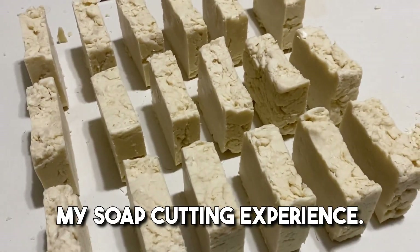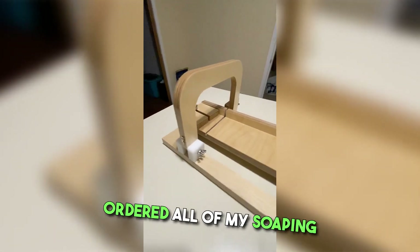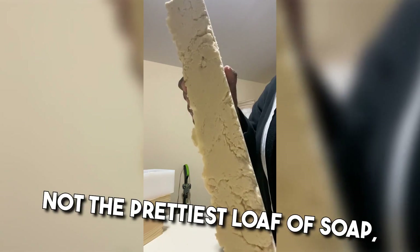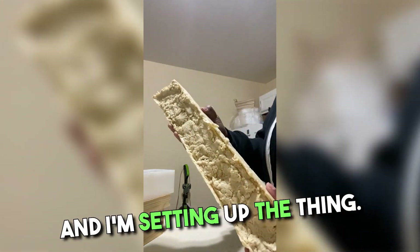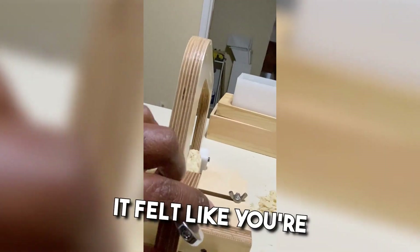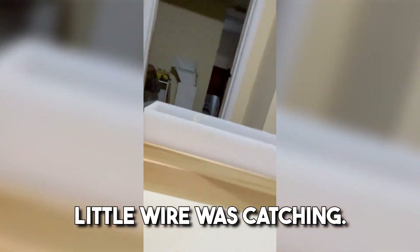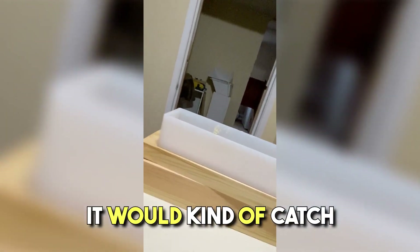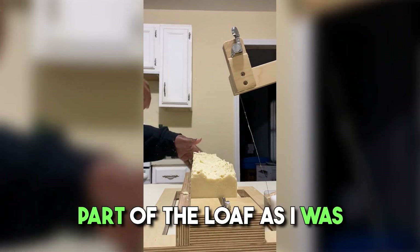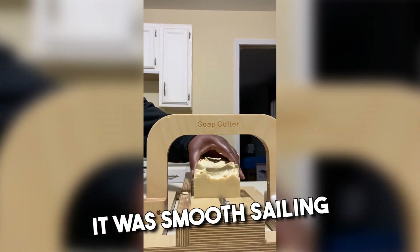I want to tell you guys about my soap cutting experience — it was pretty cool. I got this soap cutter off Amazon when I ordered all of my soaping supplies, just checking it out, trying to see how it works. I'm getting my loaf out — not the prettiest loaf of soap, but it's mine. I'm setting up the thing; it's a one-inch cut. It was a really smooth cut, felt like cutting cheese. At the beginning it was kind of awkward because that little wire would catch at the bottom when I pushed down on it. I figured out I needed to lift up on the long part of the loaf as I pushed down so it would make a clean cut. Once I got that figured out, it was smooth sailing.